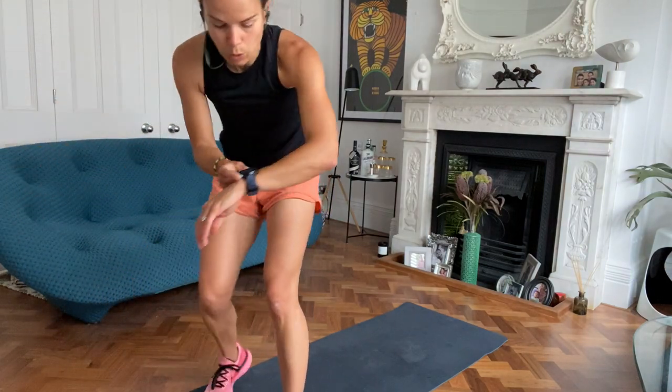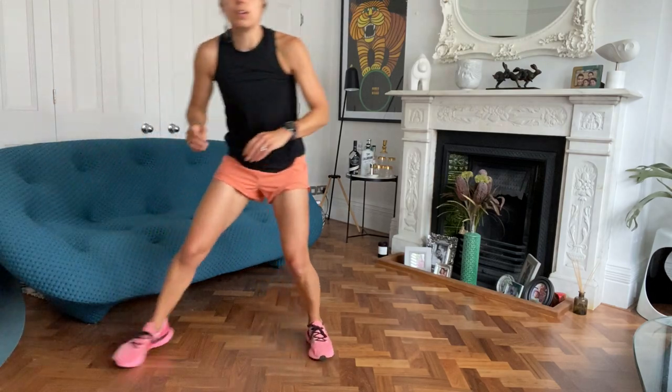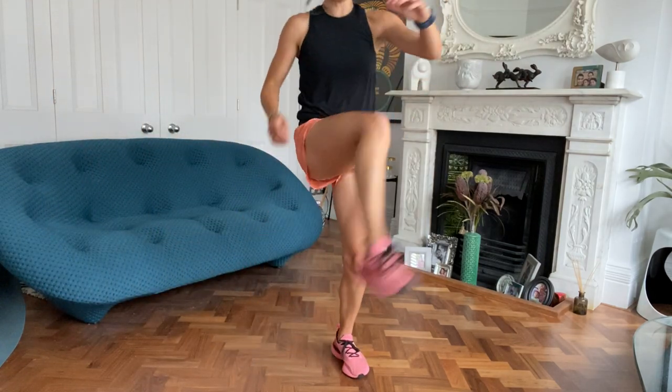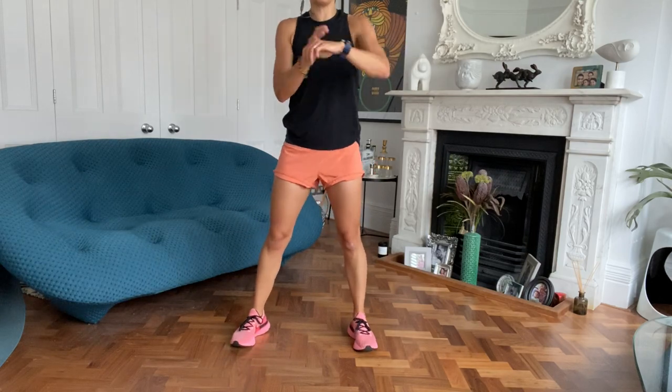Next exercise: squat to kick. You're going to squat, kick. Squat, kick. Off you go. High as you can go with that kick.